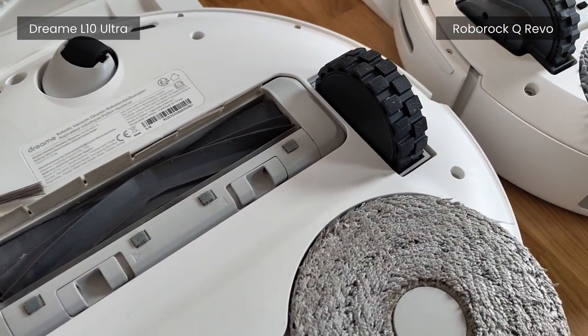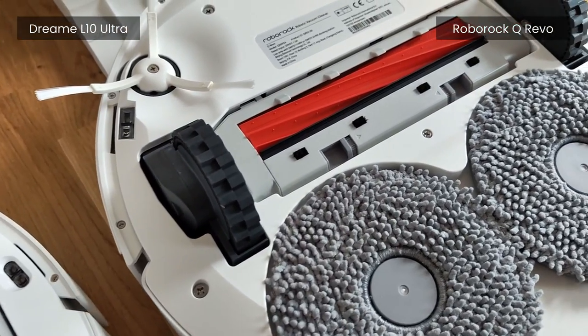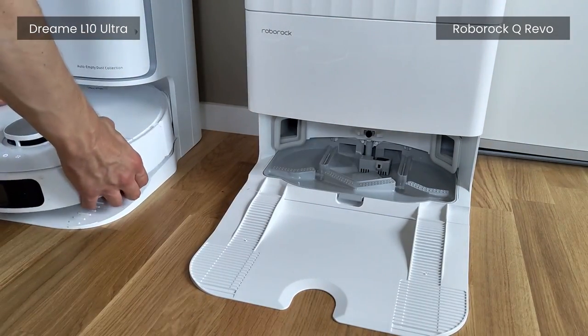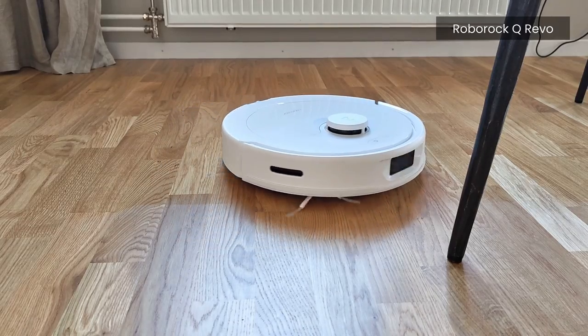Both vacuums are ridiculously similar in basically every way. If I were to pick one, I'd honestly go for the one which has the best deal at the moment. And if they were priced exactly the same — which they are sometimes — I'd recommend picking the one you think looks the best in your home. For me, I'd probably then go with the Q Revo.